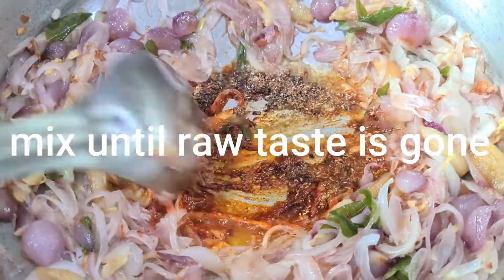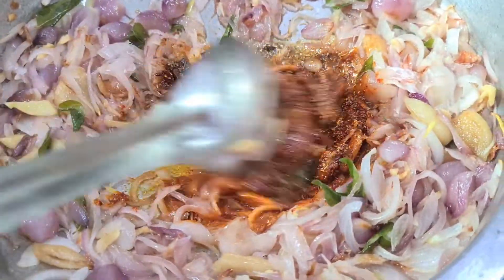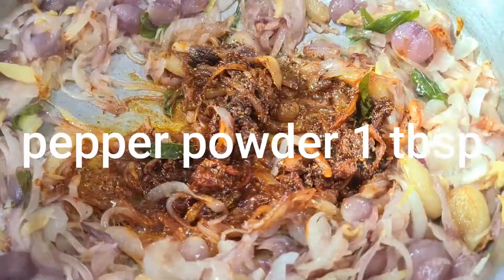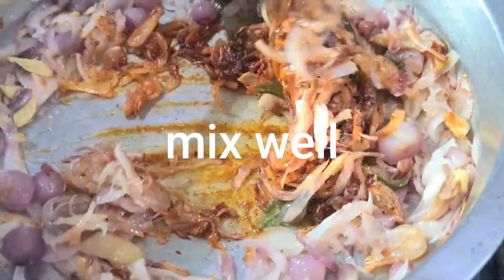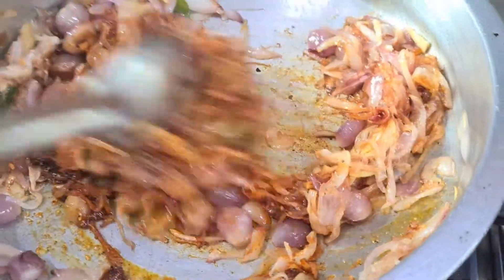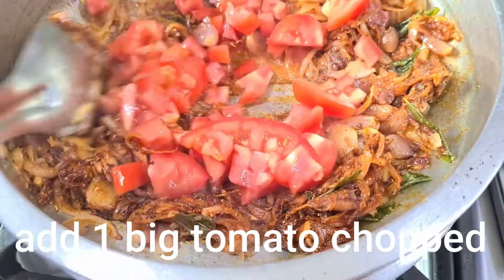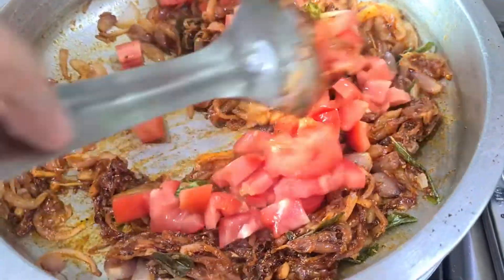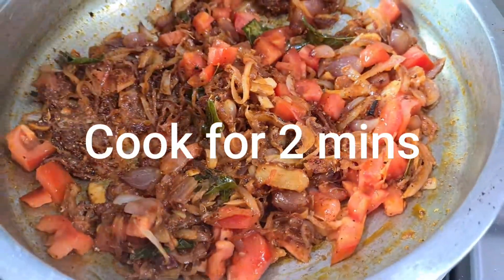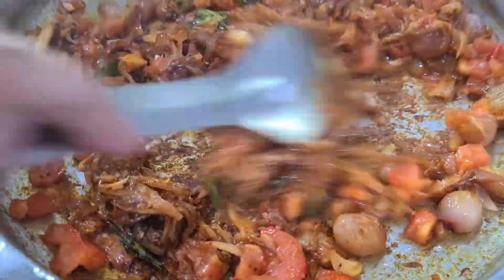Just mix it with the taste. Let's mix it with the curry and the masala. I am going to cut it out.